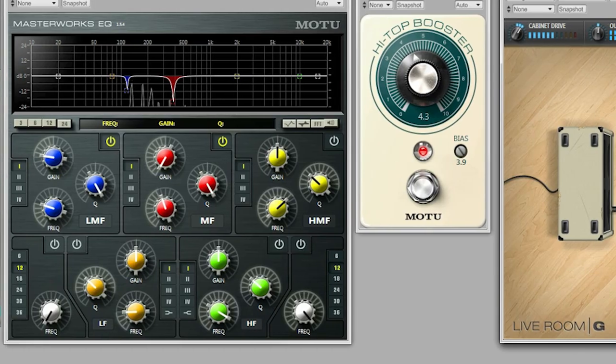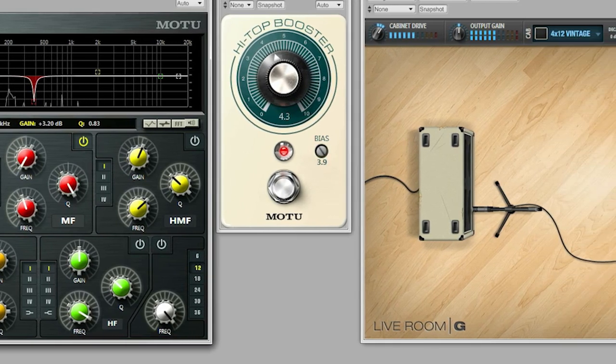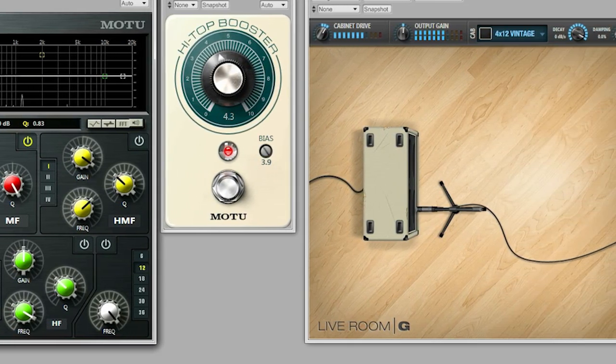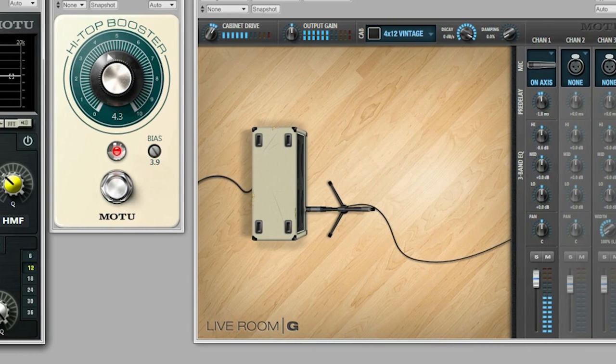I sit down in front of my computer, I play every instrument — I play guitar, bass, keyboards, and drums — and I basically just finish my entire cue in DP.